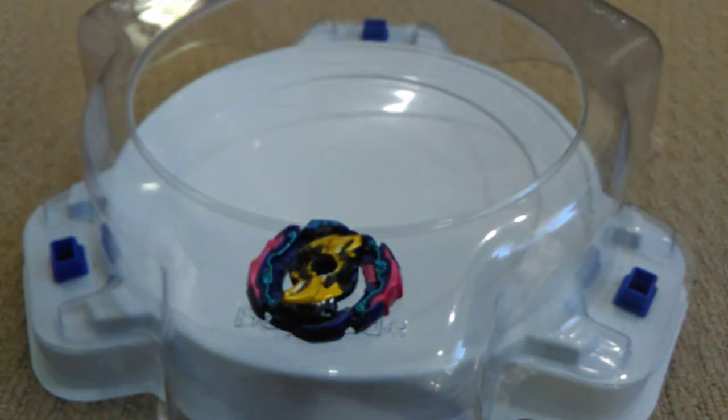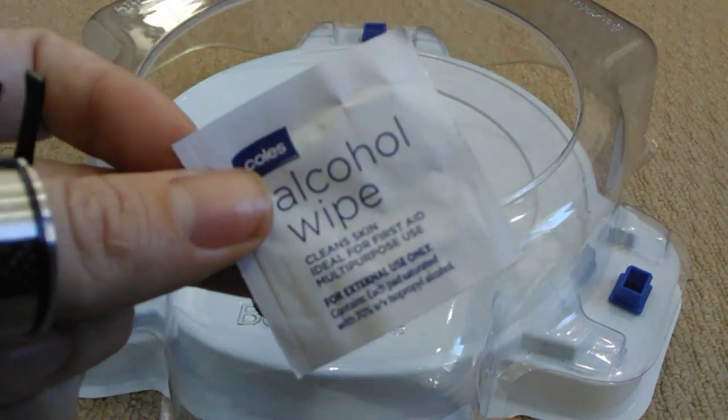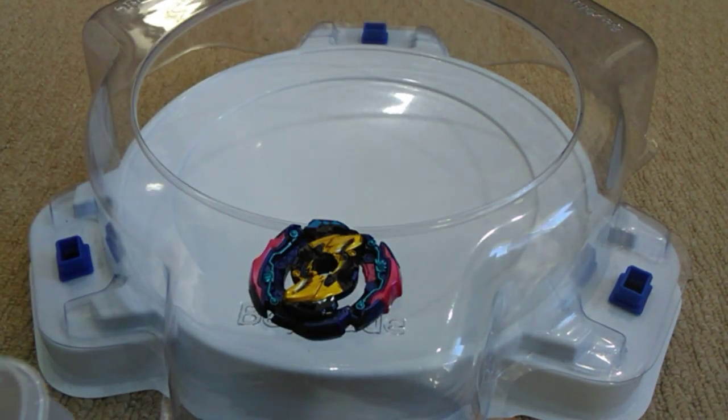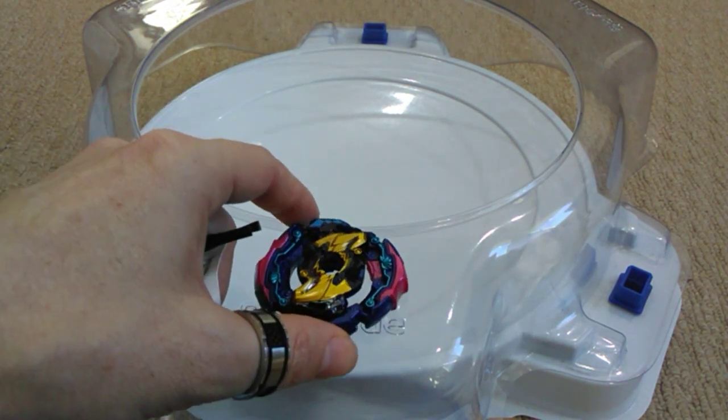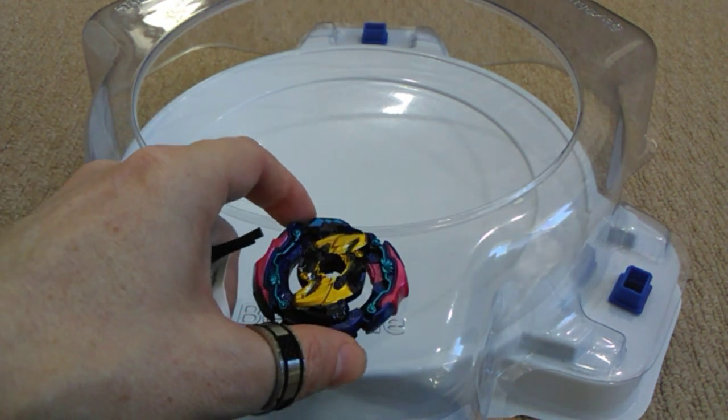Also, if you are using the alcohol wipe, I generally like to give it a bit of a squeeze out to get the excess alcohol off the wipe first before I use it. You'll find that will help it dry out a lot quicker and stop you from getting alcohol in areas you don't want on your Bey.